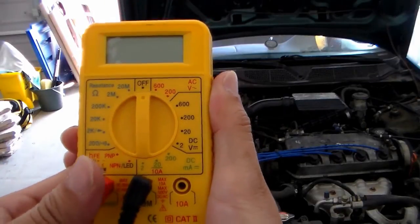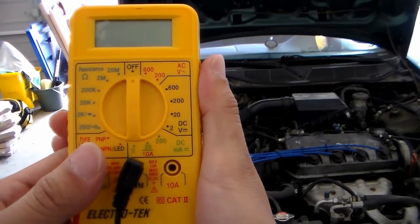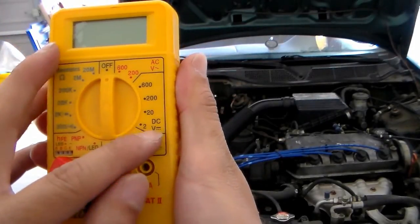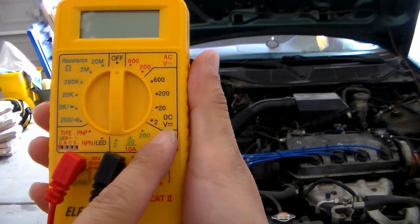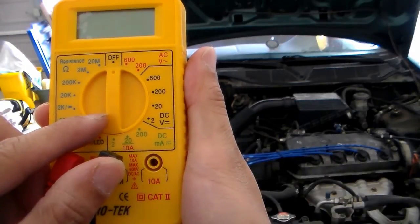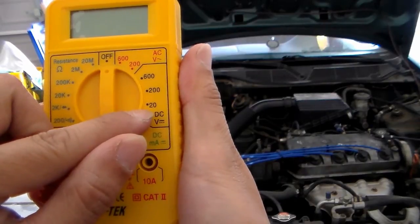Nearly all multimeters are going to look the same. If yours looks like this, you want to have the selected range on the DCV range. The battery I'll be testing is 12V, so I want to select 20.